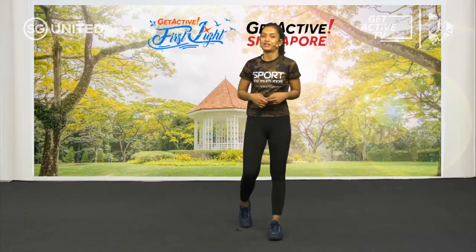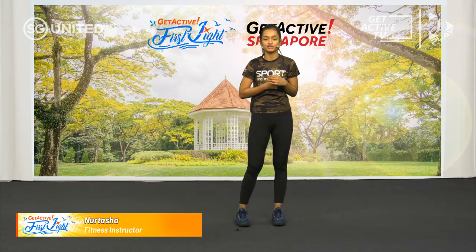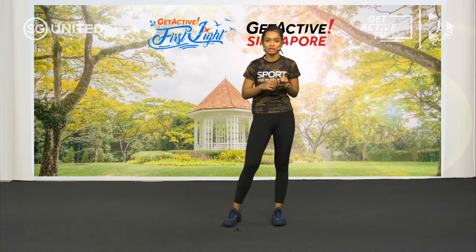Hi, good morning guys. My name is Tasha. I'm a fitness instructor from Active ASG. Thank you for joining me today, this morning, for a total body workout. We're going to do a total body workout of 30 minutes.